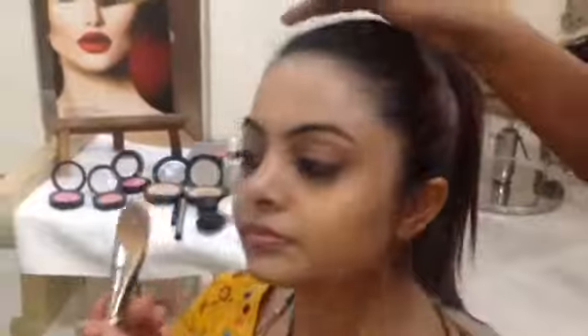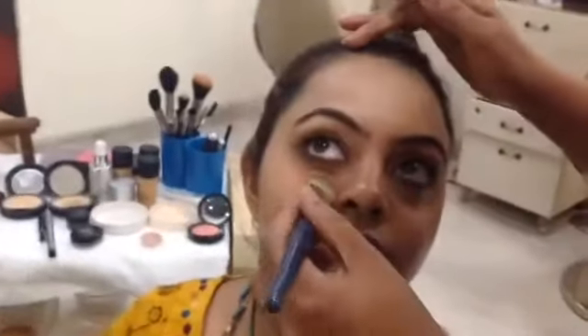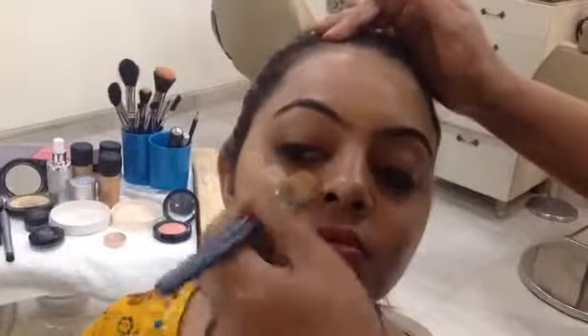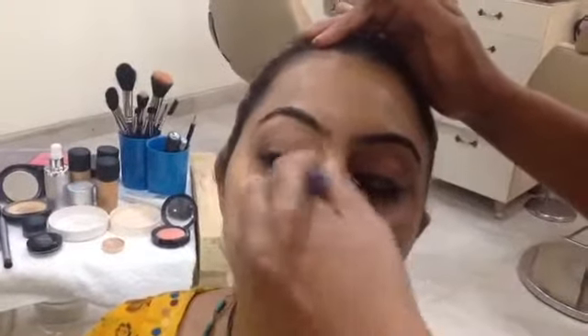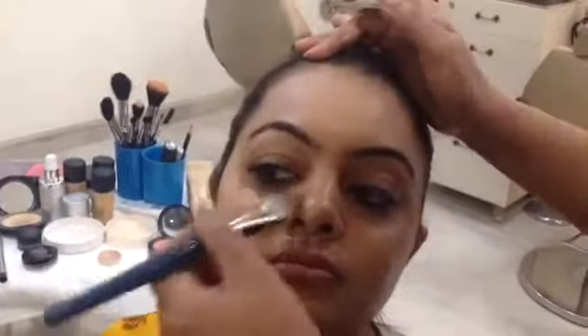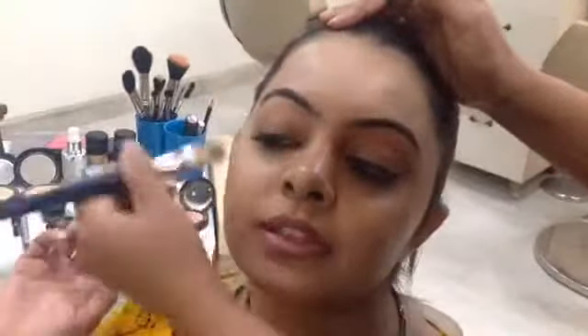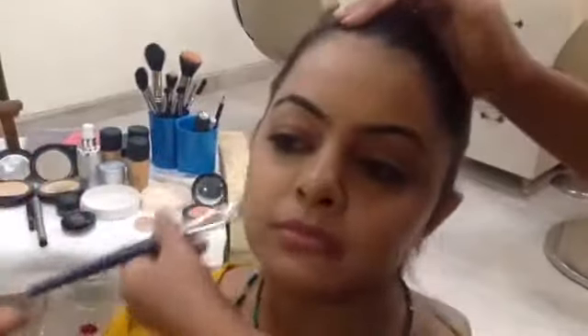Now we come to the second side of the face. Look up. So Shivali, how did you earlier choose your colour? I am a very non-makeup person, so I usually do normal makeup. I am not into that much, but after this session I have learned so much.